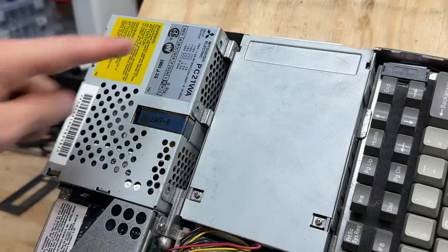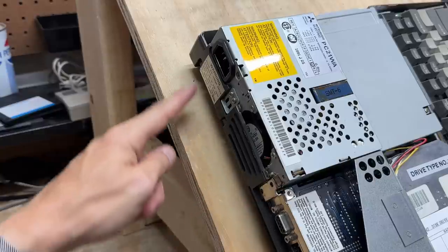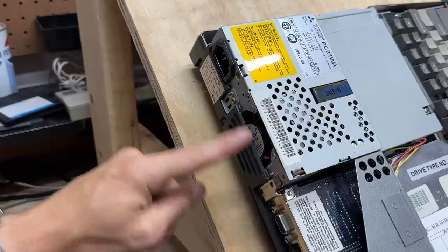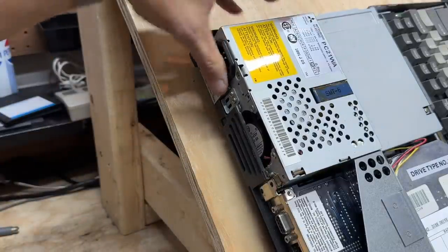We had two screws at the front and five screws at the back to free the power supply. And I see we have some corrosion here — this is exactly why I do this exploratory surgery before just sending power into these things. The power supply is looking loose now, so let's go ahead and pull it out.